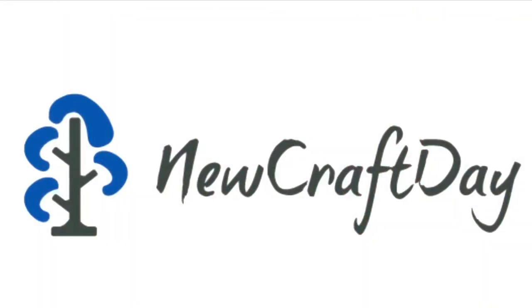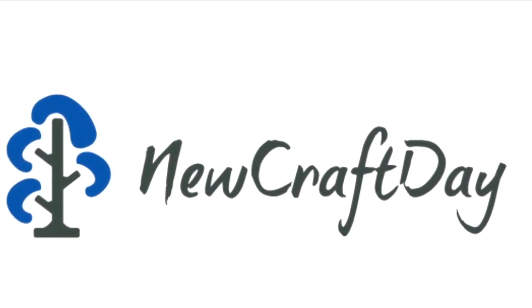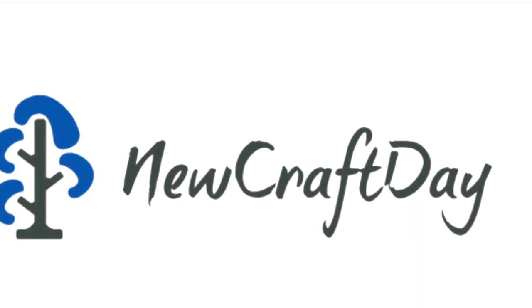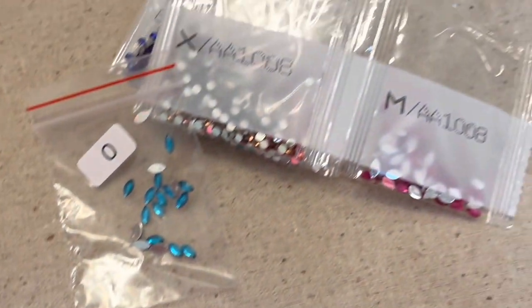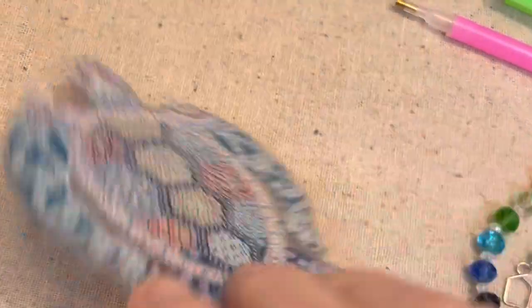Not long ago, New Craft Day reached out to me and wanted to know if I wanted to try their product, and I said of course. Today I am going to be making one of them, which is a sea turtle suncatcher charm — a chime thing or whatever. I don't know what you call it, but I can't wait to get it done.